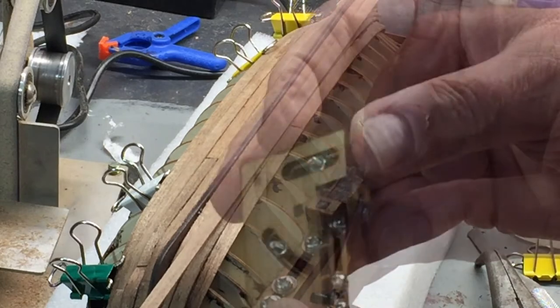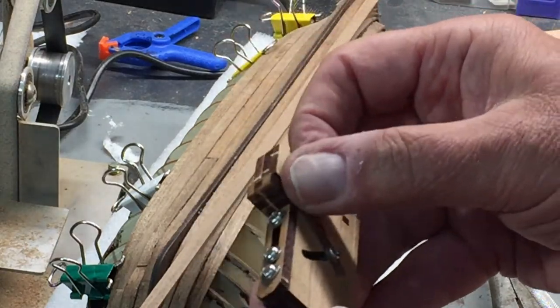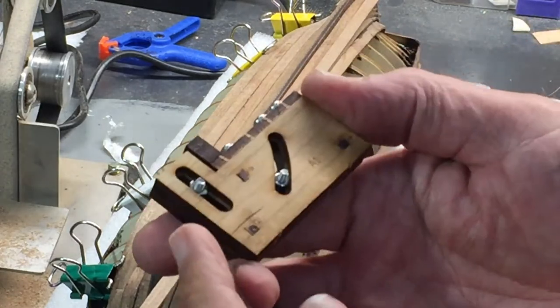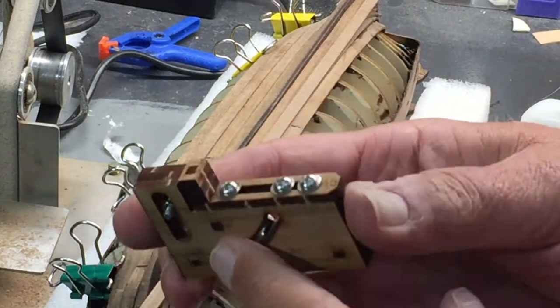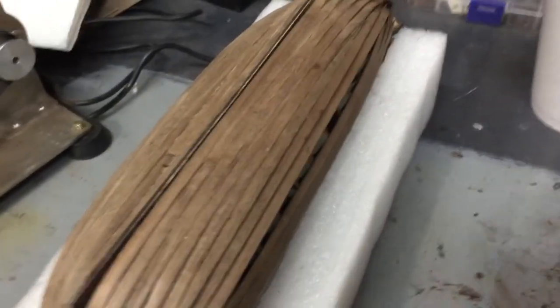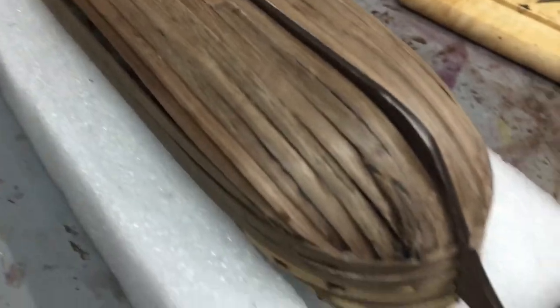Pretty simple — it was harder to put this tool together than it was to use it, that's for sure. If you search my videos I have a video on how to put this little tool together because it comes in several pieces. Overall the planking is going fairly well.